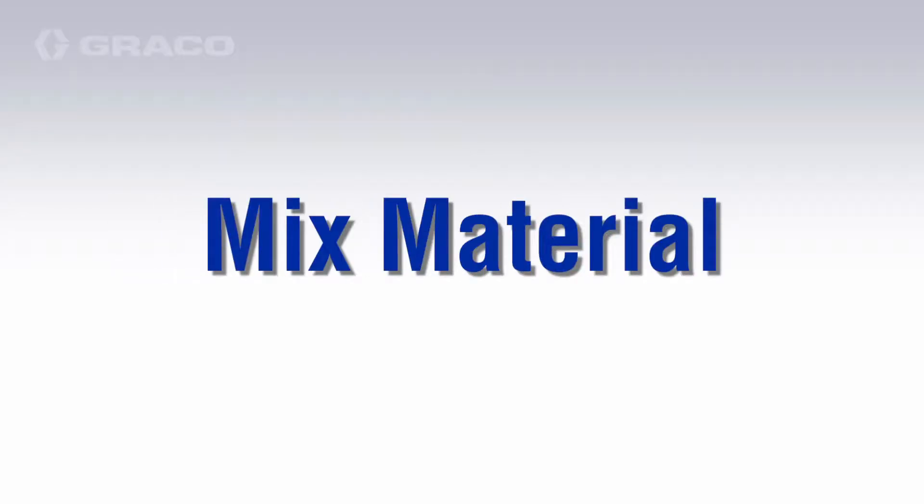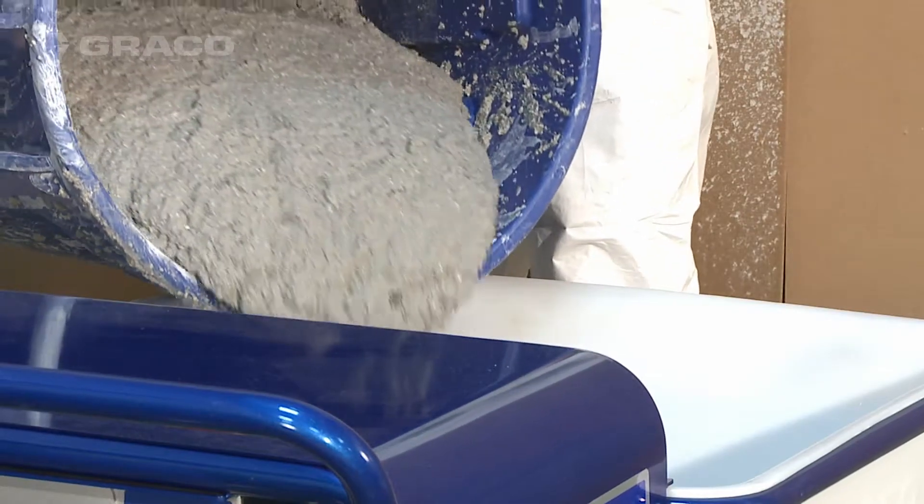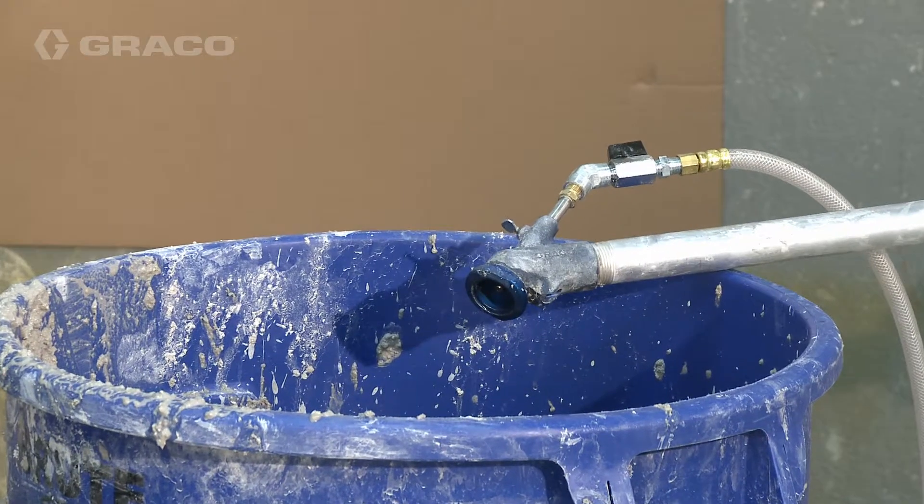Mix the material per manufacturer's instructions. Fill the clean hopper with material to be sprayed. Place applicator outlet in a waste container.